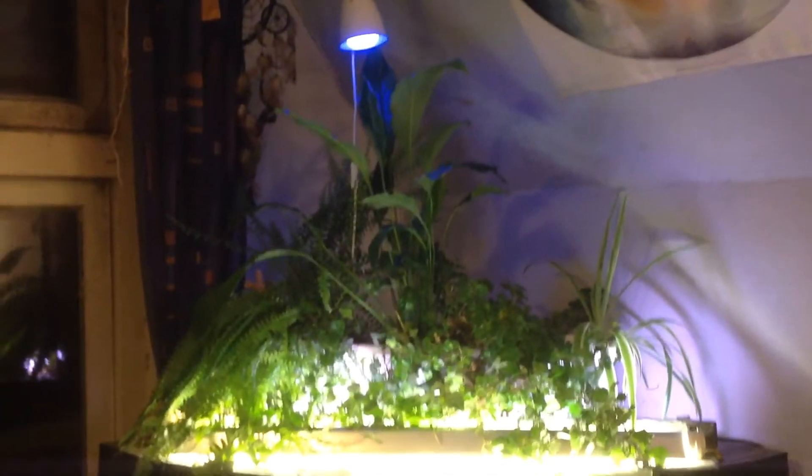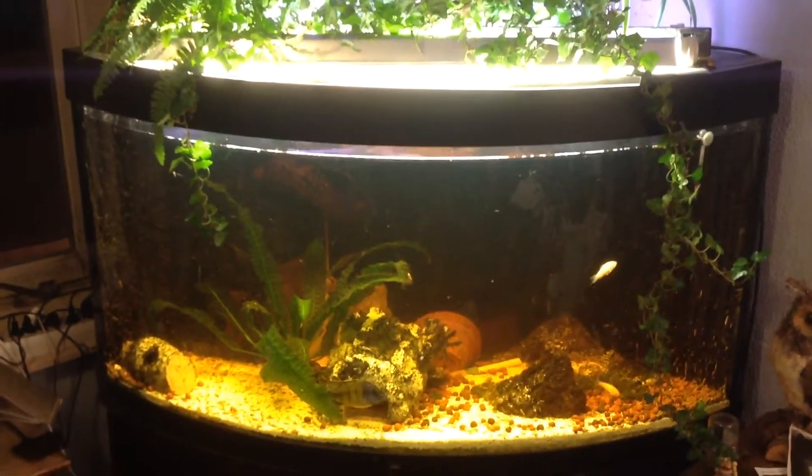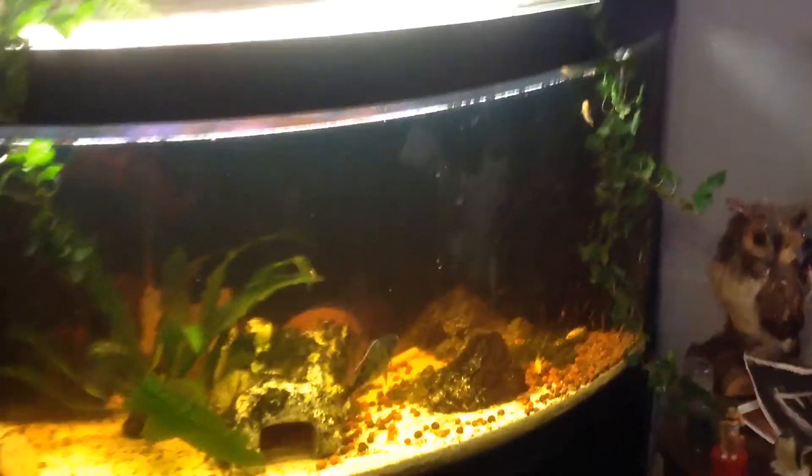Welcome to a new episode of the aquaponics systems I have at home. This is one big unit — look at it, with fish in it, they're loving it. Some came in when they were like this big and now they are like this big, so they are very huge. They're hiding all the time — scary stuff anyway.